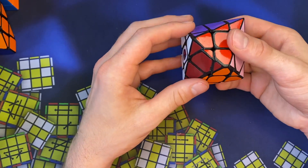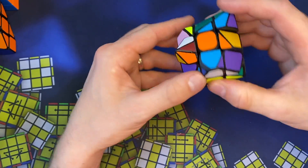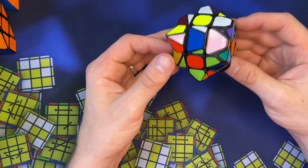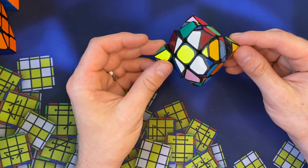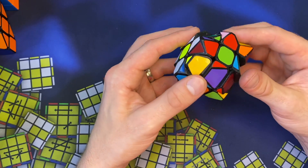Let's do a checkerboard pattern so you can see what that looks like on this mod. I posted it on Instagram — I've been posting all these things there, so if you're not subscribed, check that out. You can see these corners sticking out. The checkerboard pattern looks really cool. We're going to keep mixing this up and do a full solve.